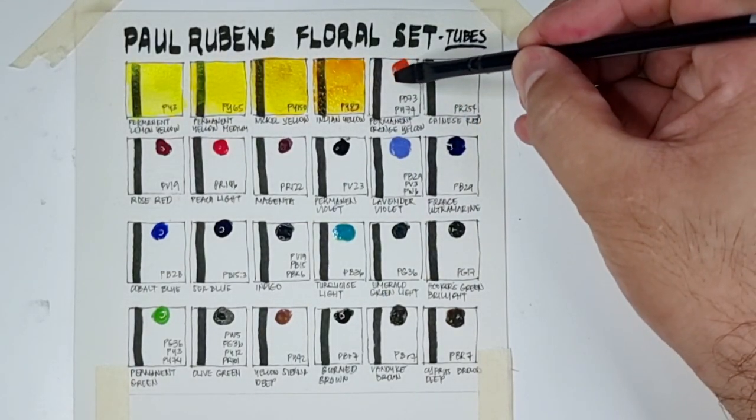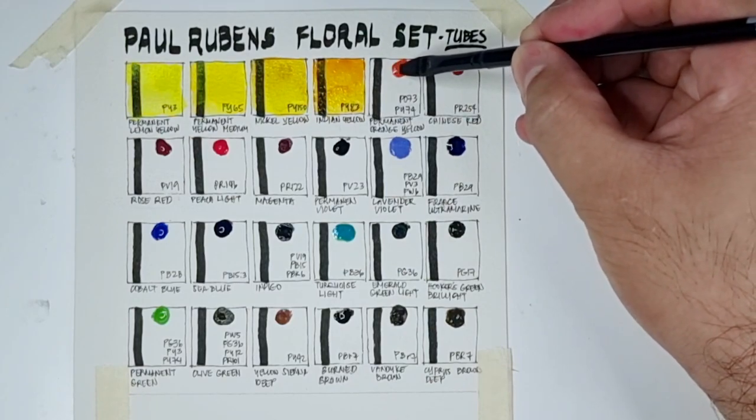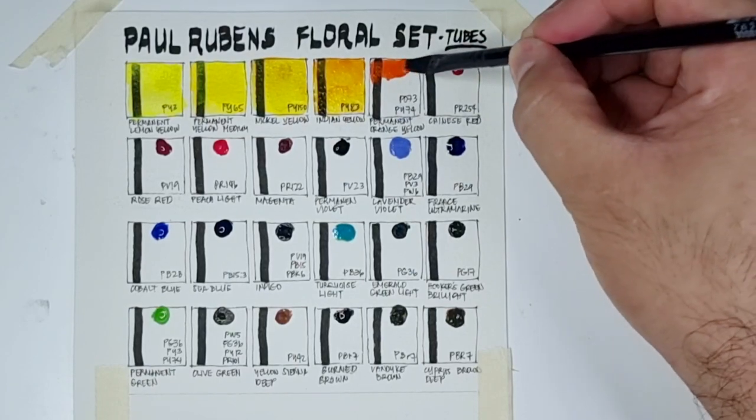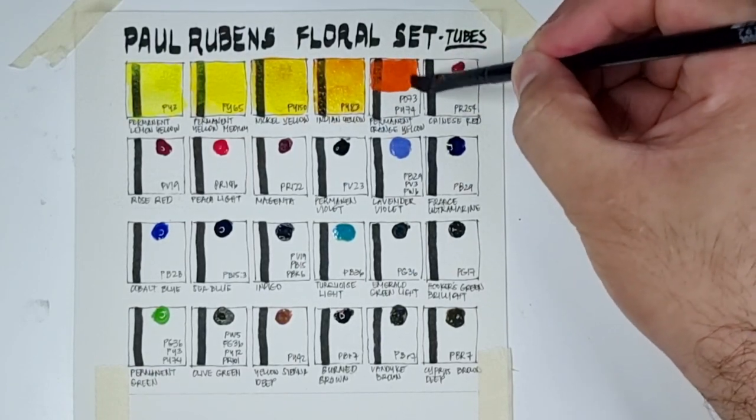Now let's have the Permanent Orange Yellow, which uses PO73 and PY74. This is the only orange color in the set.